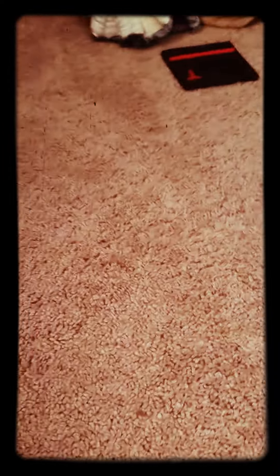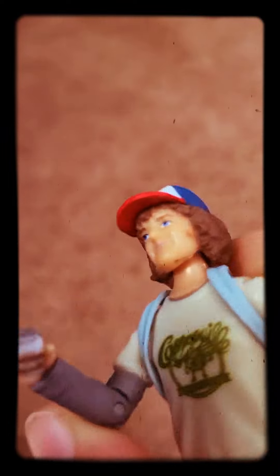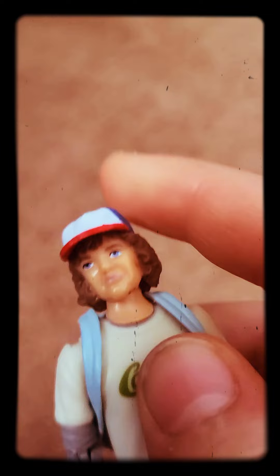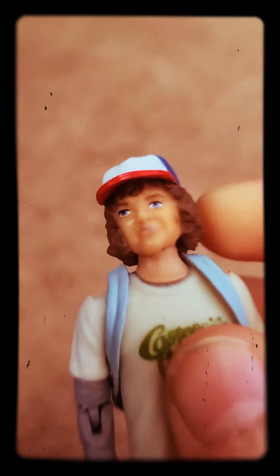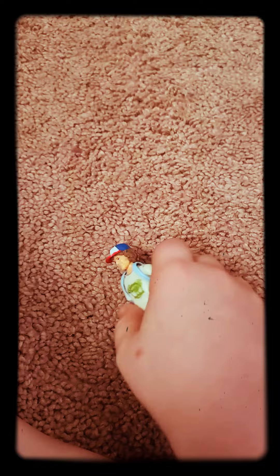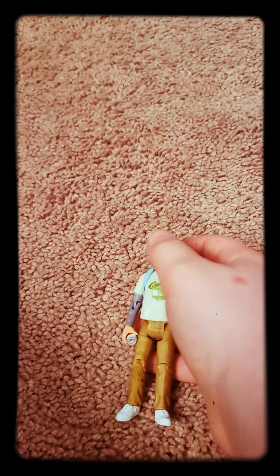First off, we're going to start with Dustin. Dustin has chocolate pudding in his hand — it's super glued on there, so the chocolate pudding will be with him forever. It's not real chocolate pudding. His head can move, his arms can move, and his legs with his knees can move. It is super fun to play with.